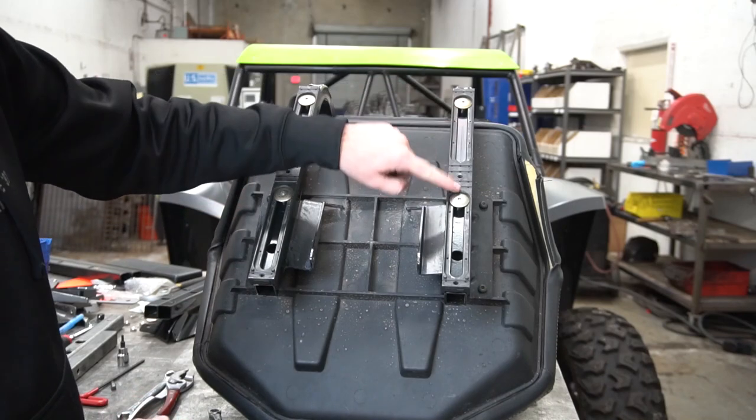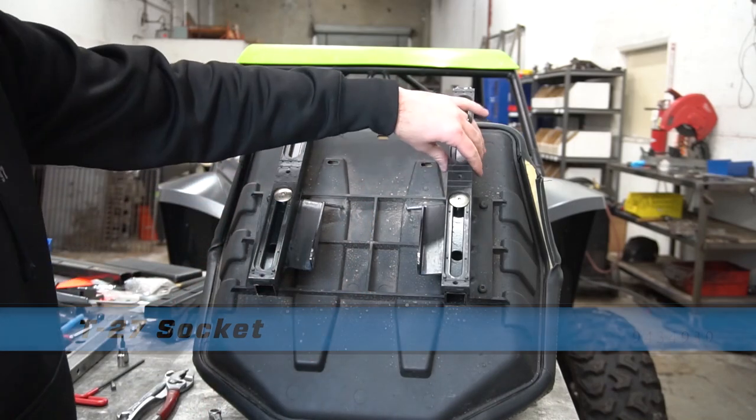Next up, we're going to remove these four bolts using a T27 socket and then remove the plastic back pieces.